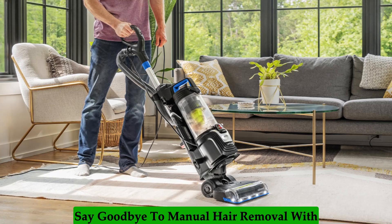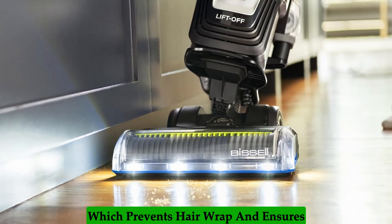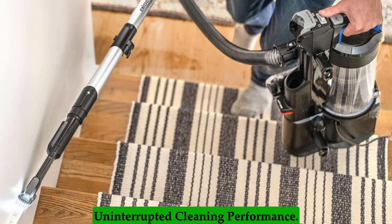Say goodbye to manual hair removal with the FurGuard Self-Cleaning Brush Roll, which prevents hair wrap and ensures uninterrupted cleaning performance.